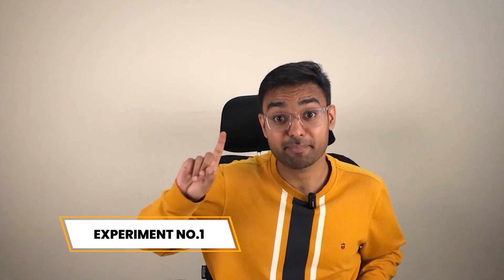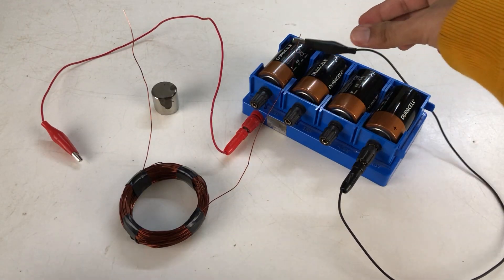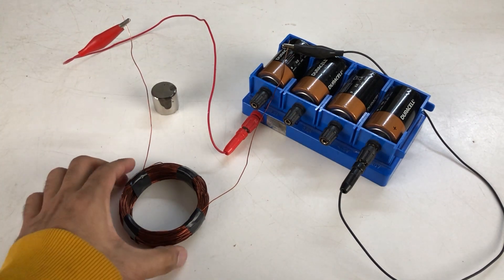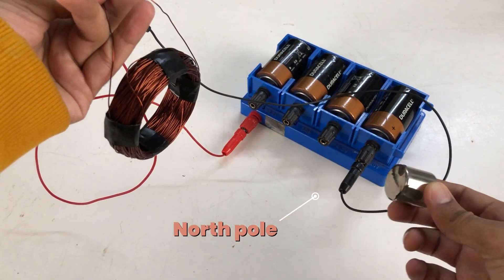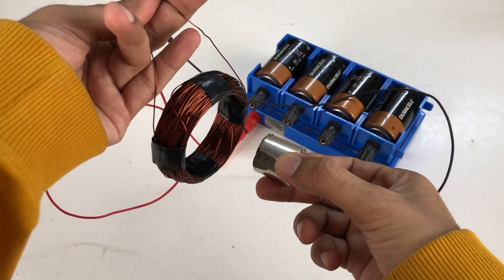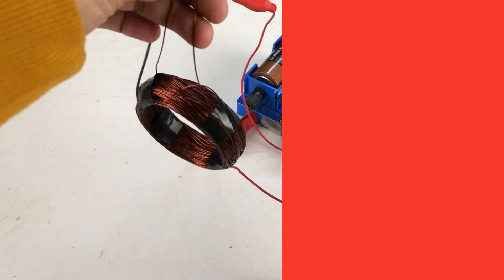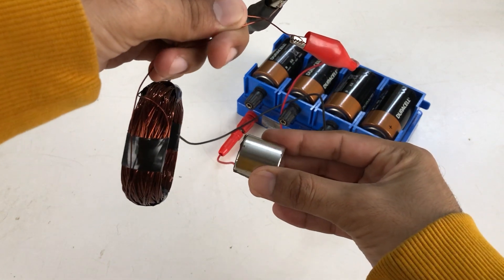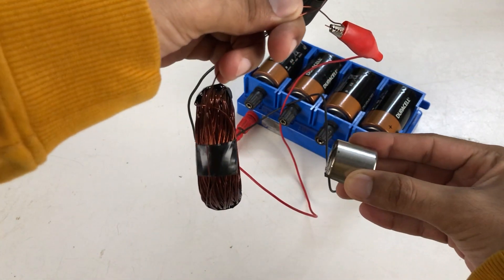Let's get started with experiment number one. I am connecting this coil to these batteries here, so current is flowing through this coil. Now I am going to bring the north pole of the magnet close to this coil — see, this magnet is attracting the coil like how north and south poles attract each other. And when I bring this magnet to the other side of the coil, see how it repels the coil like how two north poles repel each other.